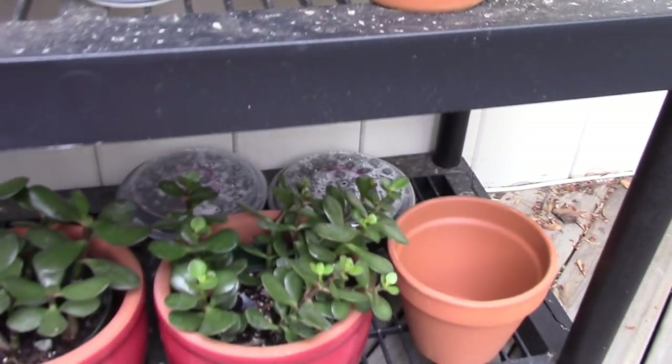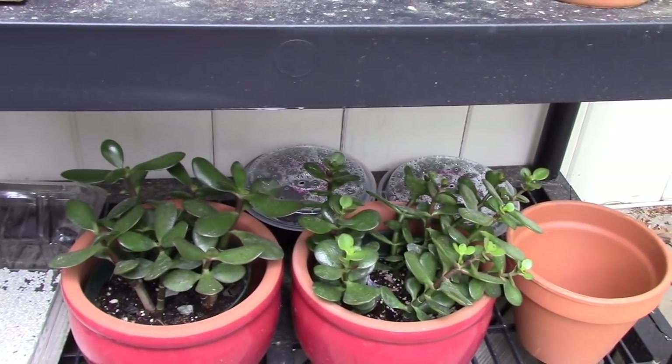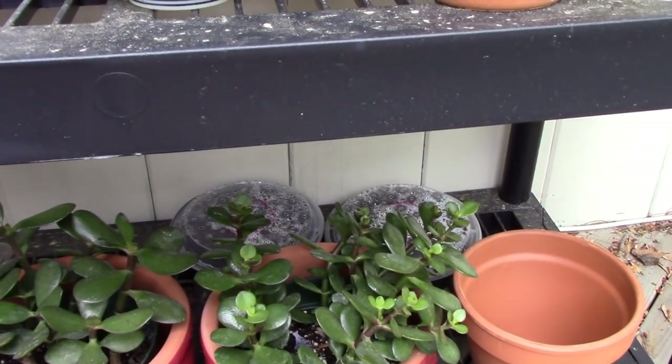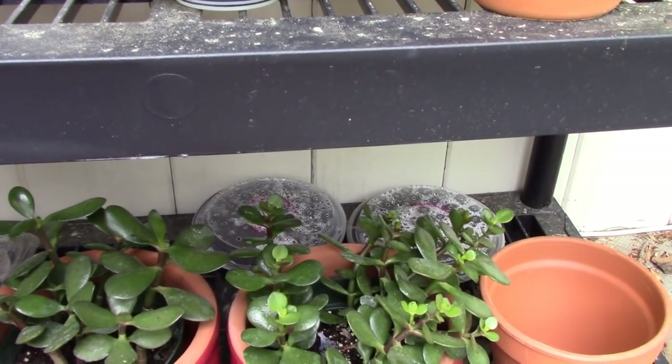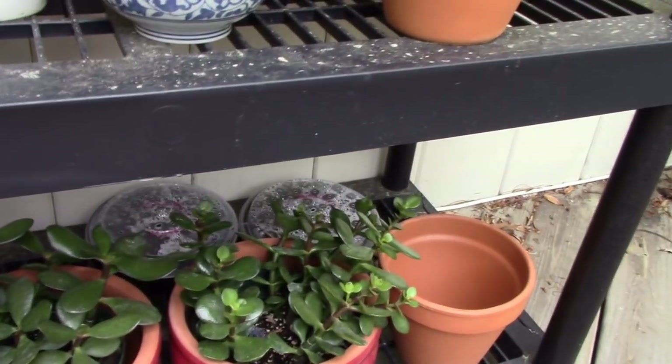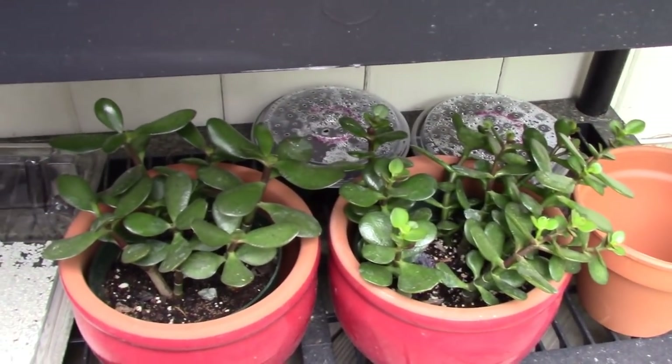I have a couple of jade plants down here. And behind them are my Mammillaria seeds, shaded so they can hopefully propagate. And these were jade cuttings — they're doing really well.